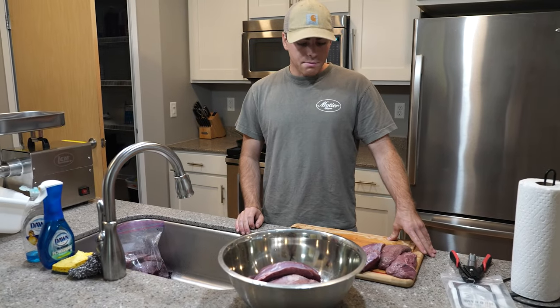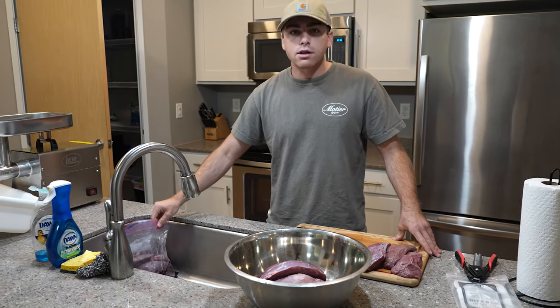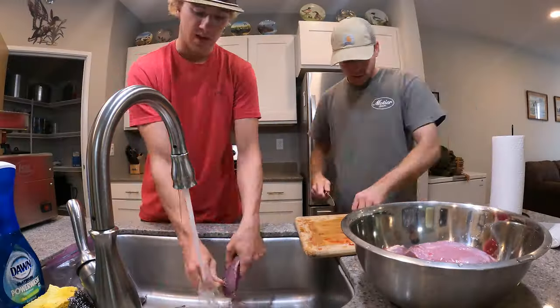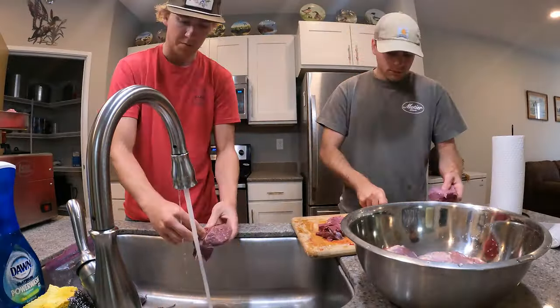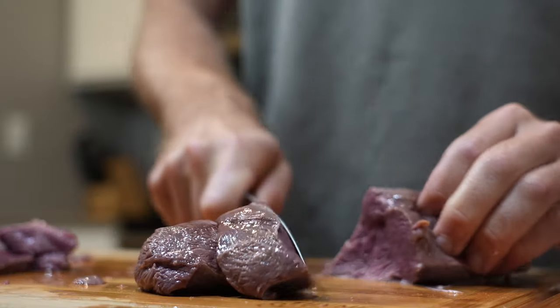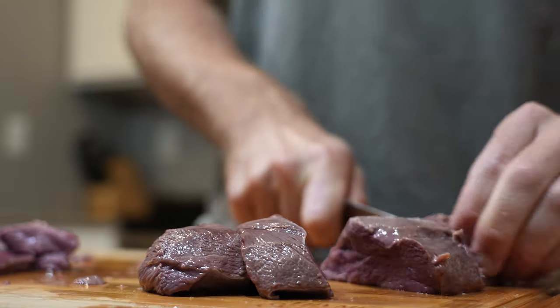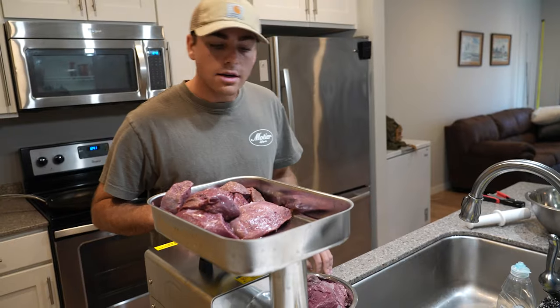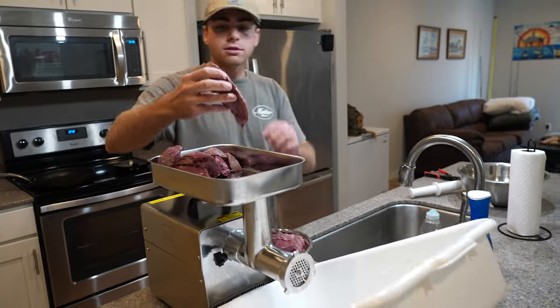I'm going to wrap up cleaning the rest of these breasts and then we'll get to putting them in the grinder. So the next step — I came back and cut it up into smaller pieces so it could fit in the grinder a little bit better.